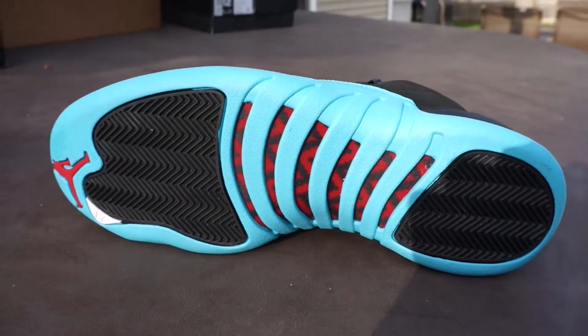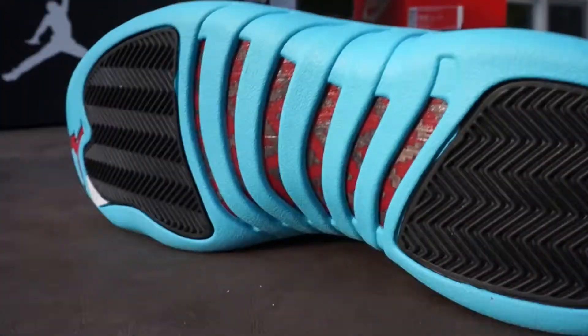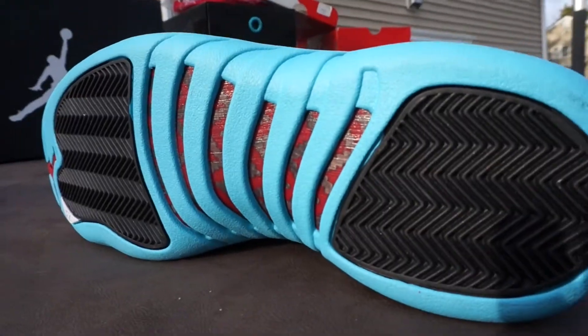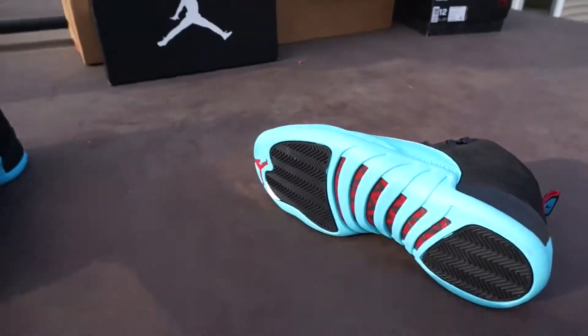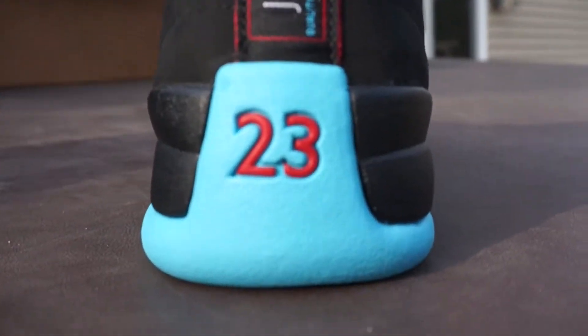Not really any widow peaks. Got your outsole — I personally really like this outsole, just the way it looks with the blue, red, and black. Not totally fond of the way the Jumpman is, but I really like the carbon fiber the way it's like a zigzag with that black and red checkered pattern. So yeah, there's the outsole.